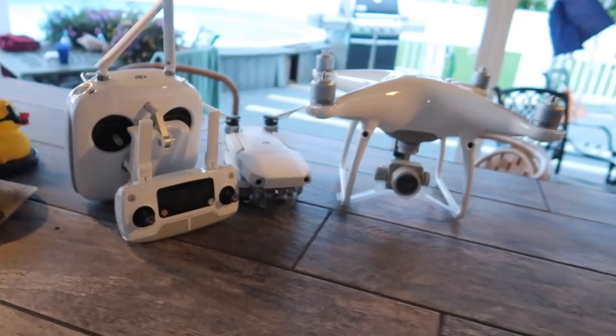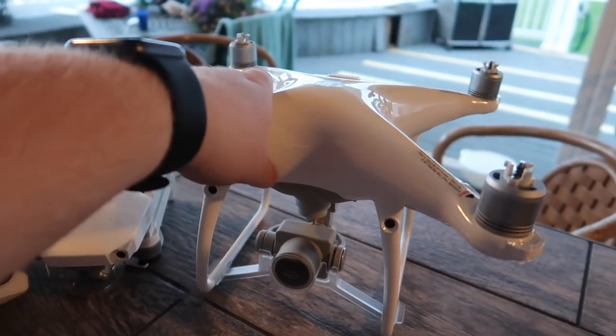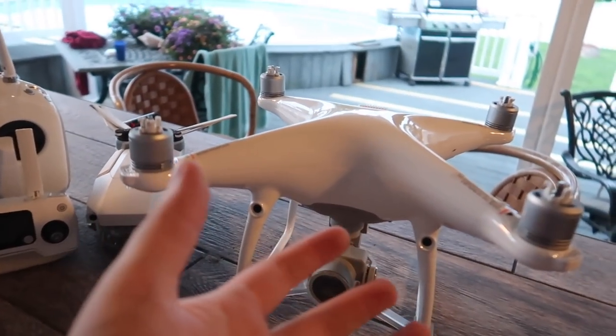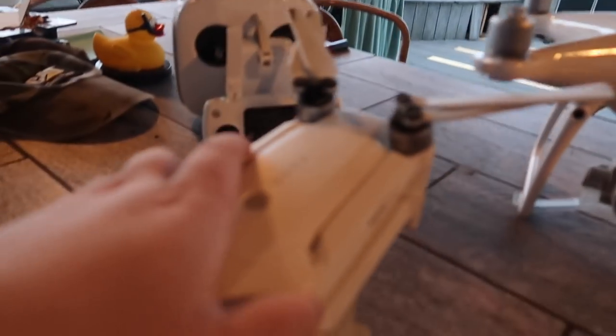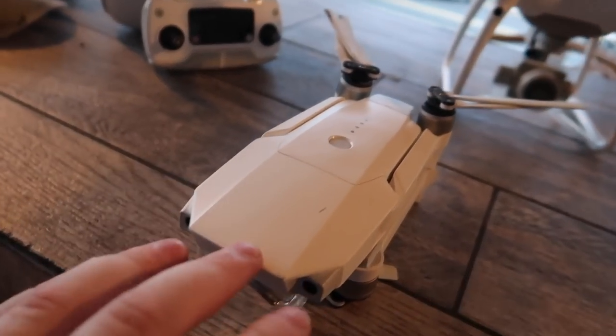Besides those two things I really enjoy my Sony a6300. Now moving on to my favorite thing in my whole camera arsenal — my drones. I love flying drones; it's the most fun thing out there and they make for really cool shots in a vlog. This right here is a DJI Phantom 4 Advance — very powerful, high-quality camera, and makes really great video footage.